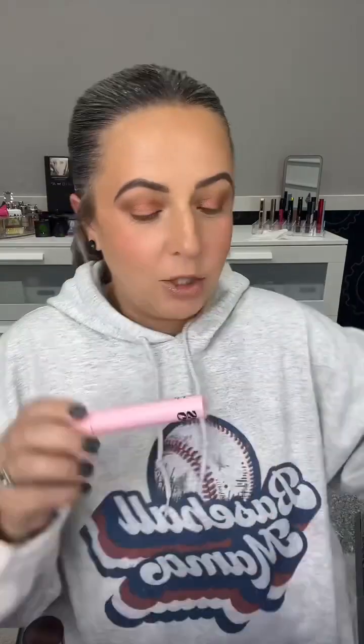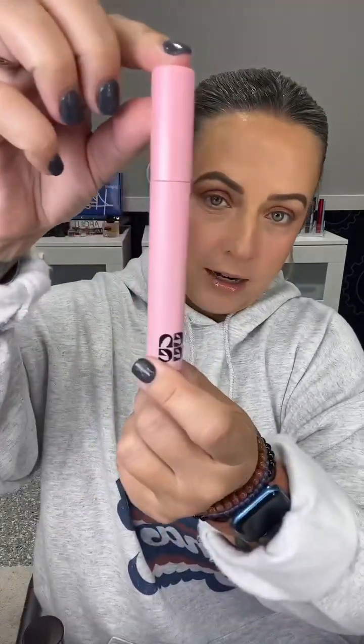30 mascaras in 30 days, day 19. Today we are touching on Spectator Sport from Gen C, which is my ultimate favorite brand for cream eyeshadows — undoubtedly the number one cream shadow I use all the time that you guys are always asking me about, called Bronze Age. But today's about mascara — we are doing Spectator Sport, an Allure Beauty winner in 2023.